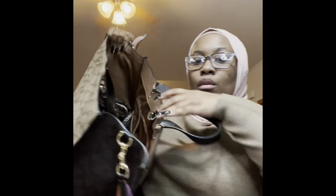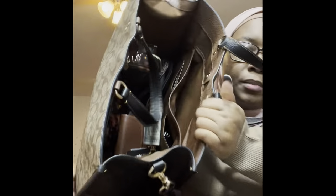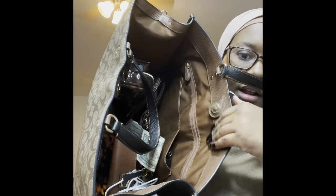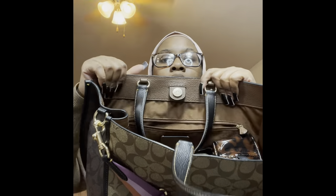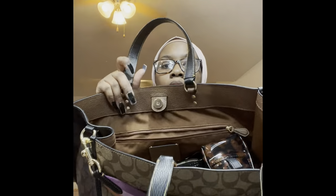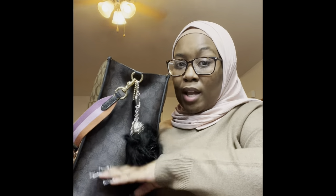What I love is that it has two zippy pockets right here. It has a zipper pocket that zips up, then a pocket here and a pocket here. On the other side it also has a zipper pocket as well. Those are the only two compartments it has. I wish it had a little pocket or zipper right here too.